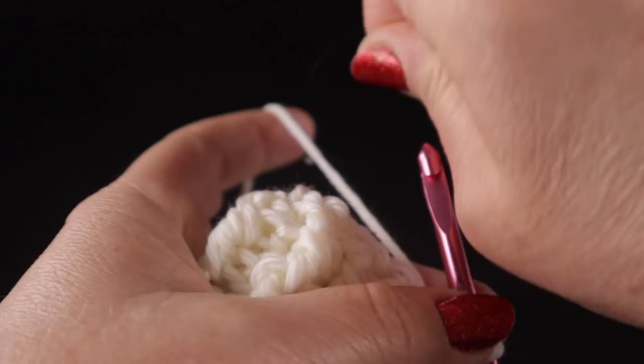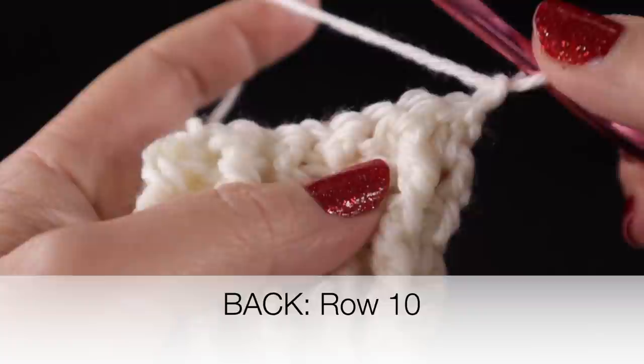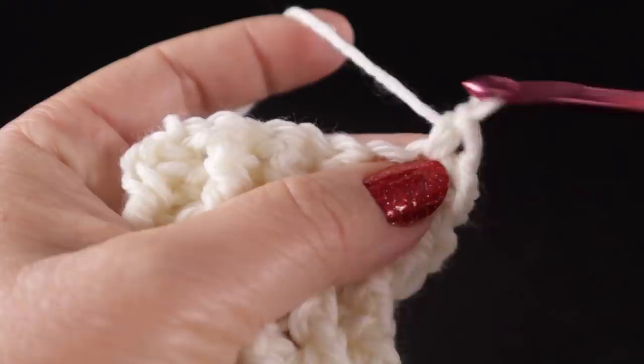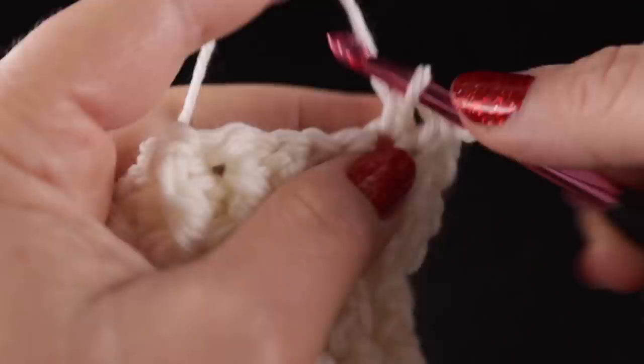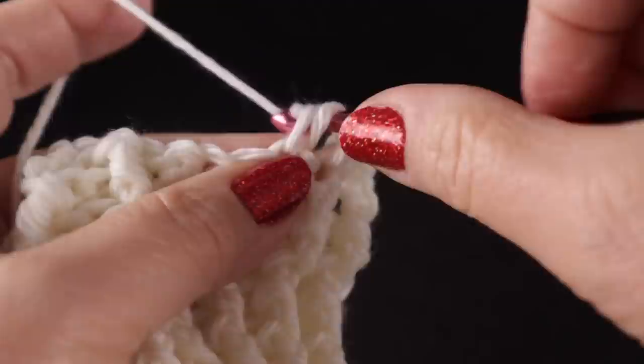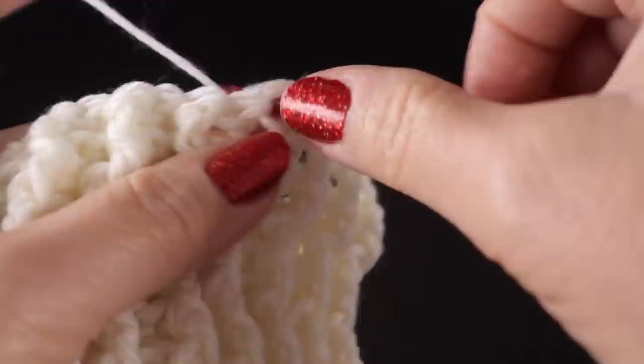The next two rows, rows ten and eleven, are going to establish the pattern stitch we'll be working for quite a few rows. We're going to start with chain one and, starting in the next stitch, we're going to work what they call the two stitch — a single crochet and then in the next stitch a double crochet, working in the top loops. We're going to do that a total of six times, for a total of twelve stitches.